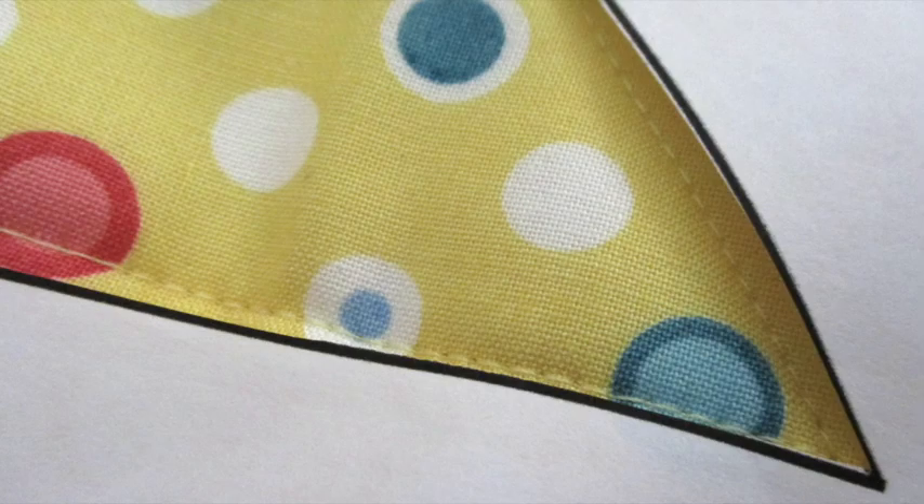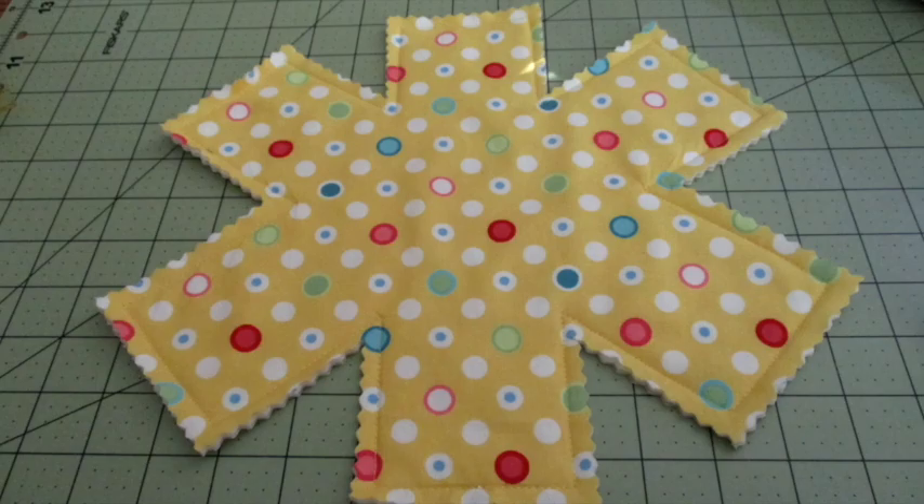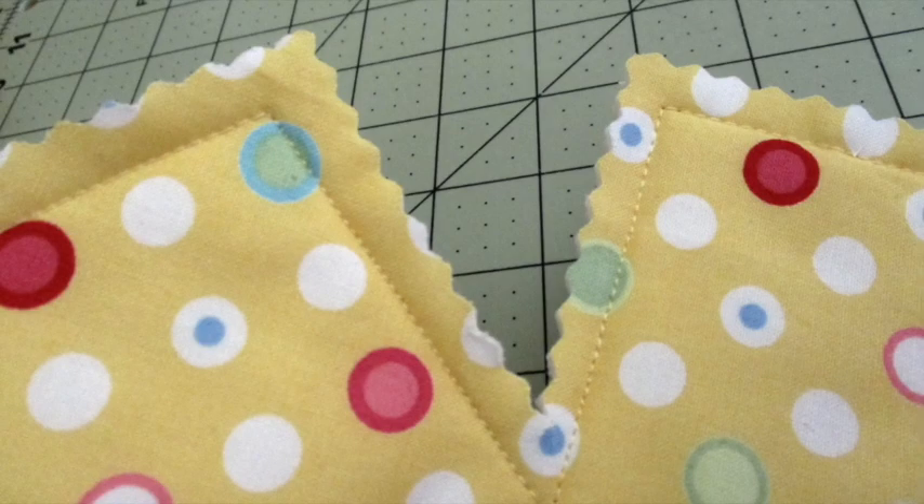Be generous in your pinning to limit the amount of shifting during stitching. Stitch the pan protector together by sewing around the outside of the template very close to the edge of the paper. Make sure your needle is in the down position when you're pivoting, then remove the template. Use pinking shears or a pinking blade to trim a quarter inch to half an inch outside the stitching lines. Use extra caution when cutting those inner points.